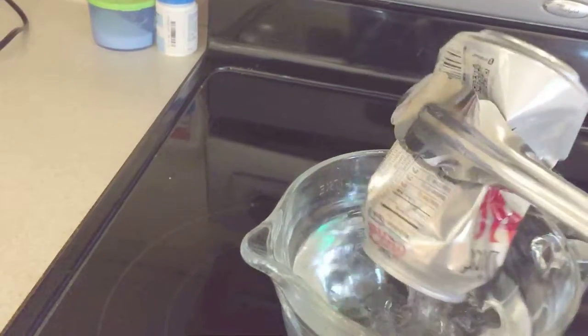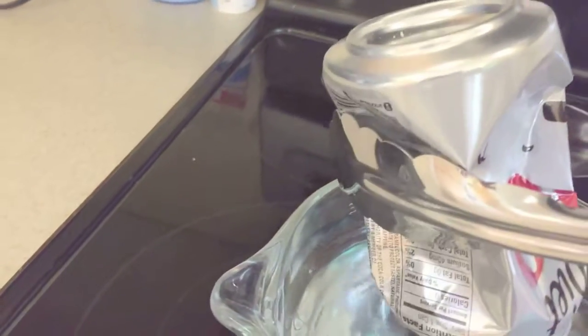And that's why science doesn't suck. In this case, it pushes — it pushes the water and the air back into the can.